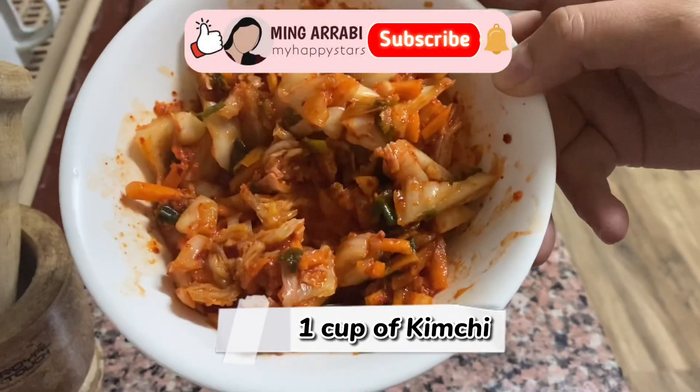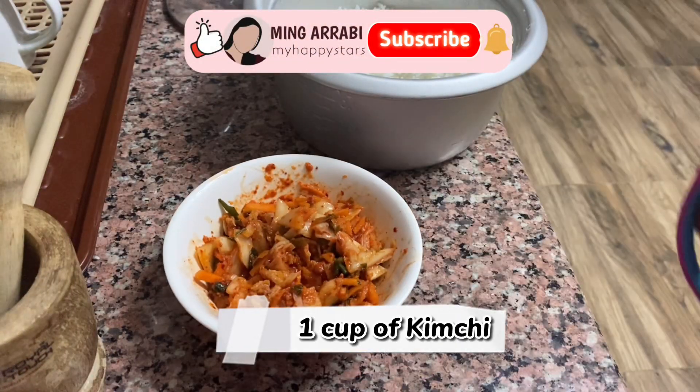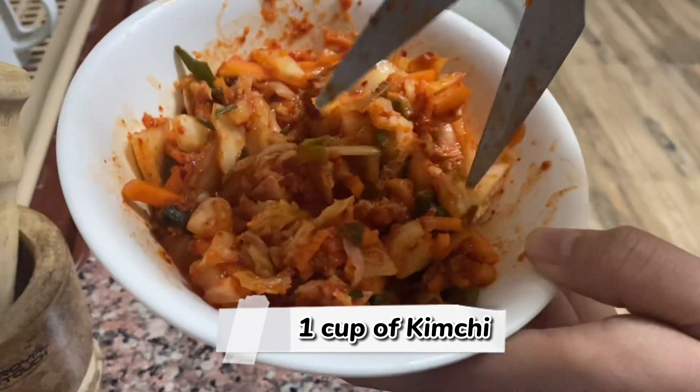On my first video, I made a bunch of kimchi. If you haven't watched it yet, I'll put the link on top of this video.